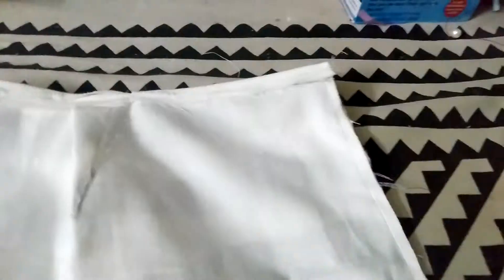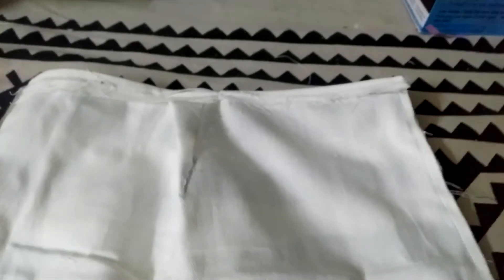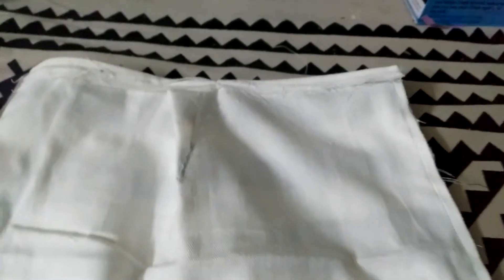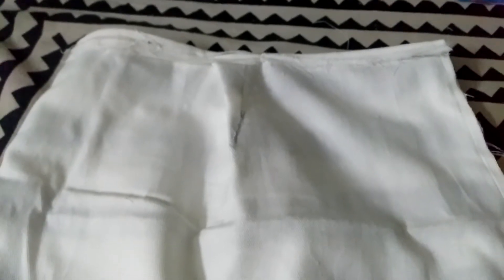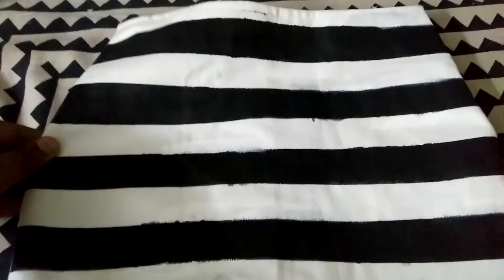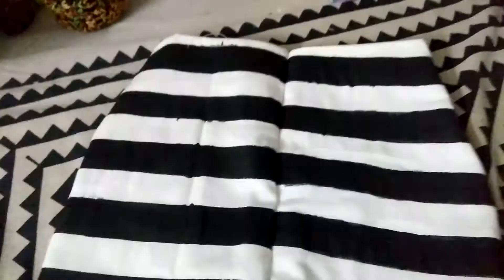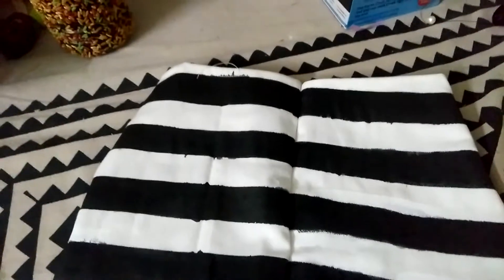You need to stitch it twice. Put it in and wrap it to finish. Then I will put a joint here and a pocket in the front.